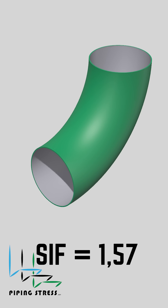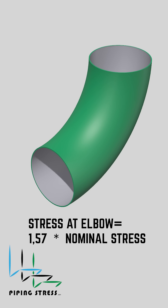For example, a 90-degree elbow typically has an SIF of around 1.57. That means the stress at the elbow is 57% higher than in a straight pipe.